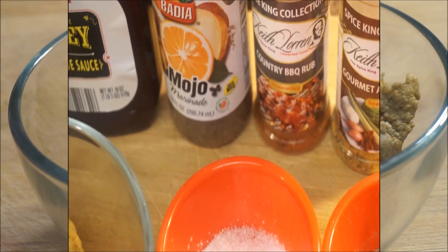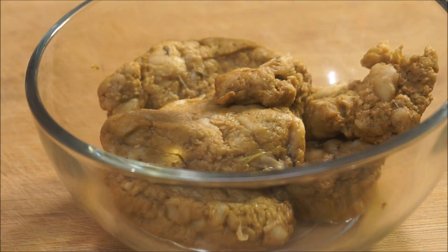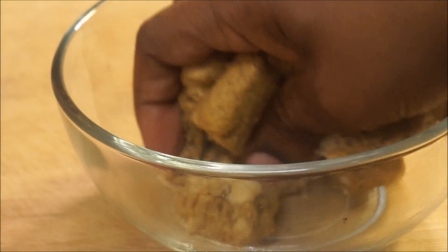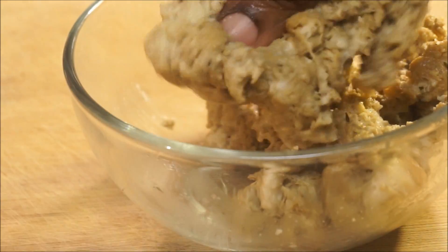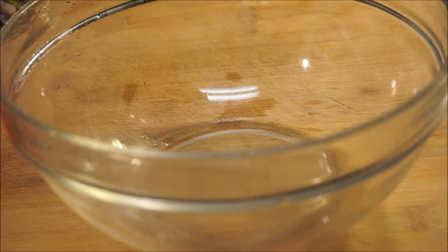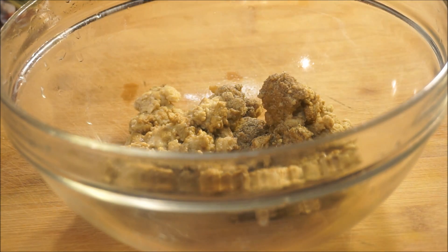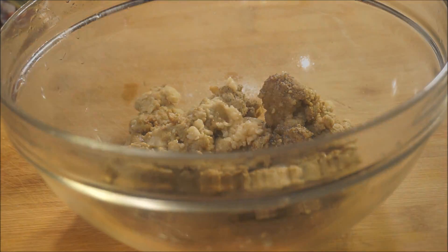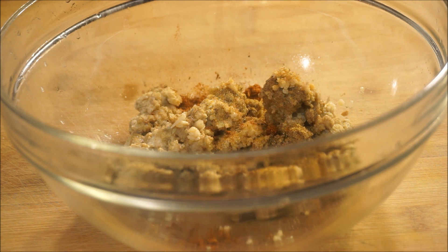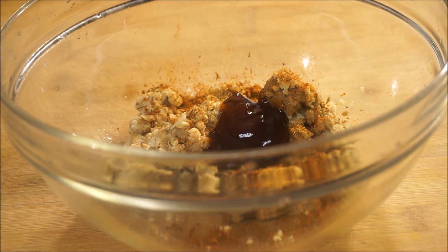Now the very first thing you want to do to get this recipe started: you want to make sure that you squeeze out any water from your seitan meat. Just take your hands and break it up until it looks pretty much like that. Now it's time to season and flavor your seitan meat. Put your meat into another container — you're going to add some black pepper, a little bit of salt, garlic, onion powder, all-purpose seasoning, your barbecue seasoning, and a pinch of vinegar barbecue sauce. Then you add your bean flour to it.